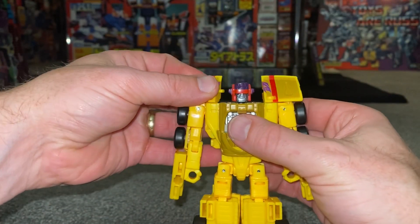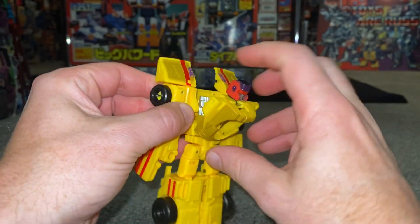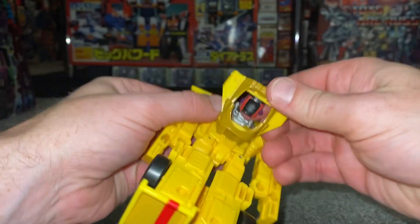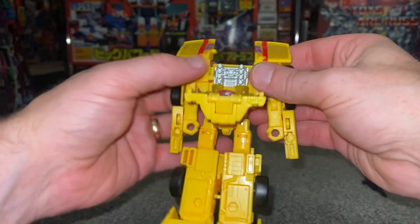What we can then do is turn around the front of these - this is of course going to be the front of the car. We can then separate this part from there, there's a big tab there, and what we're then going to do is fold the head underneath and of course make sure that it is turned the right way around so you can't see it.